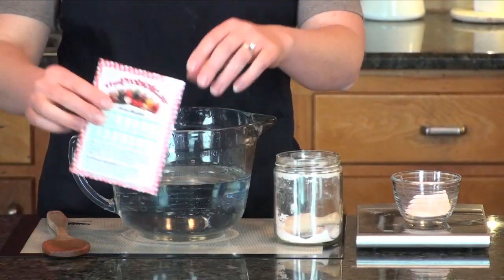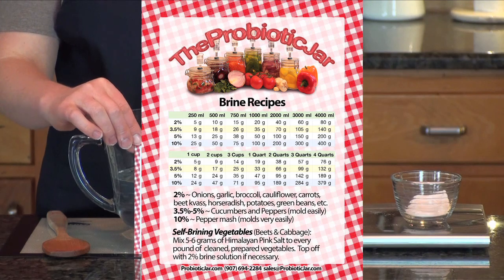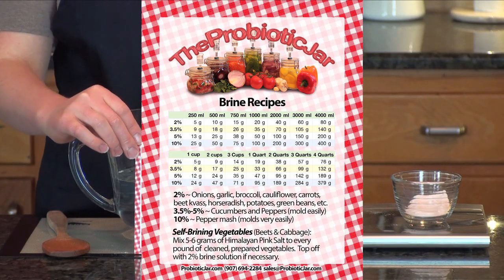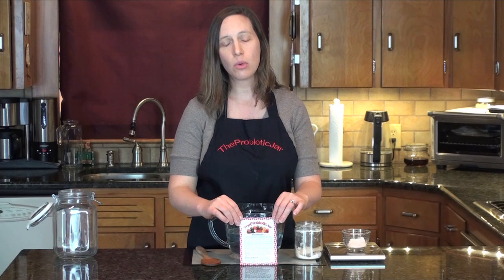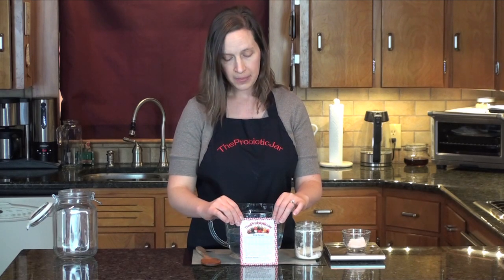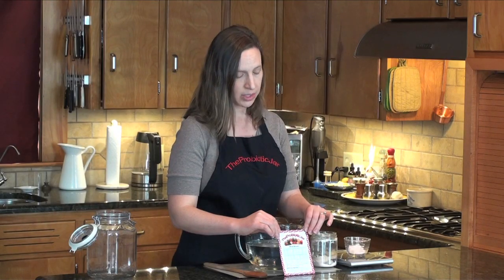We've actually created a very handy magnetic chart for you to purchase on probioticjar.com. You can stick it on your refrigerator and keep it handy. This will help you calculate the amount of salt that you need for the quantity of water that you're using. There's also a paragraph on there that talks about how much salt to add for self-brining vegetables.